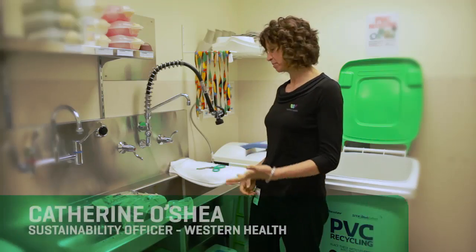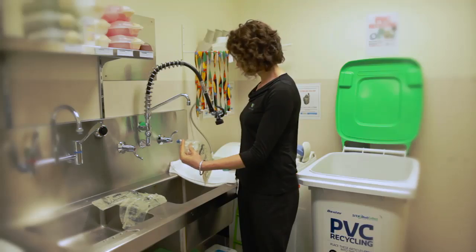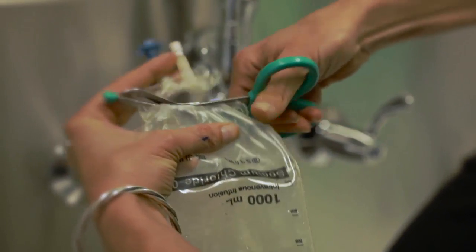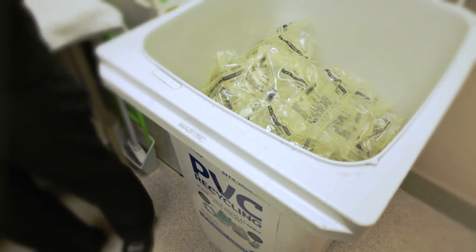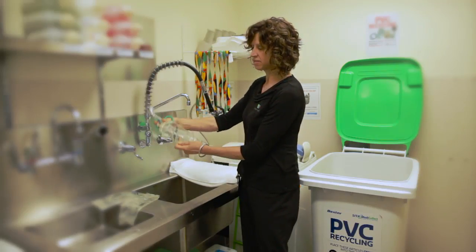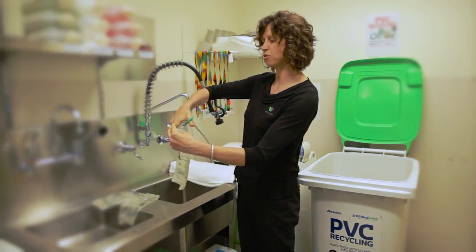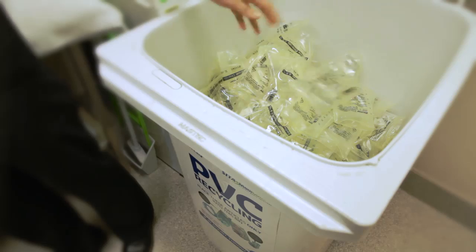This is a fairly typical scene in a clinical setting with plastic scissors at the sink and some bags draining from treatment. What we do is cut the two ports off the irrigation bag, put the ports in the landfill bin and the PVC bag in the PVC recycling stream. What we don't want to see is the bag cut to drain and then the whole bag into the recycling, because these ports need to come off — they're not PVC. So they go to landfill and the bag goes to recycling.